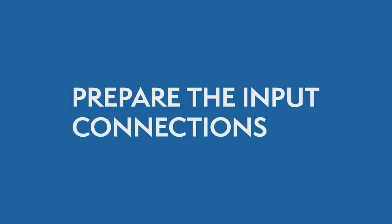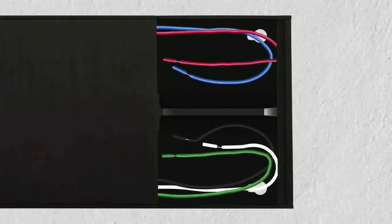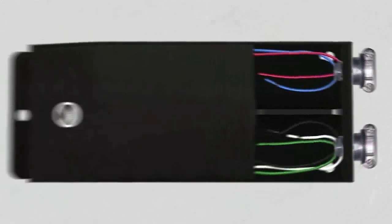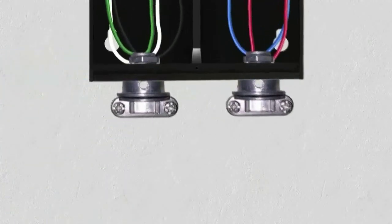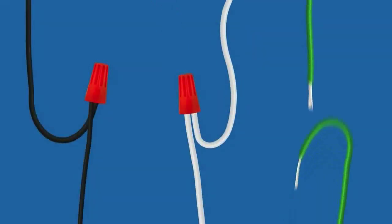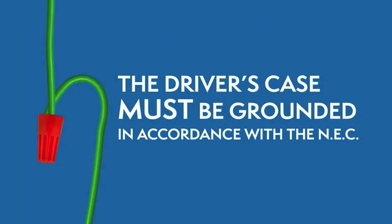Preparing the input connections. Open the driver's wiring compartment and install the clamp connectors. While the power is still off, route the input wires through the clamp connector and connect the wires using the UL Listed Wire Nuts. The driver's case must be grounded in accordance with the National Electric Code.